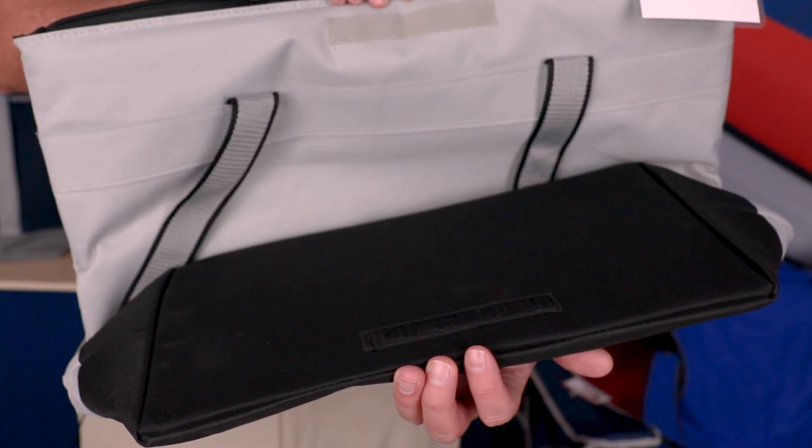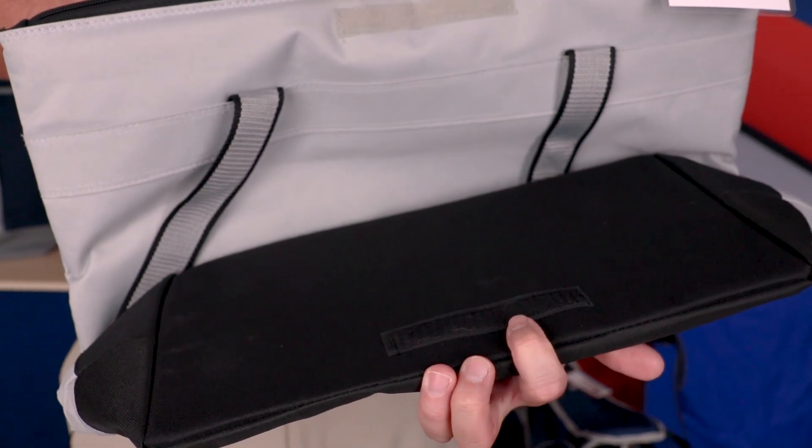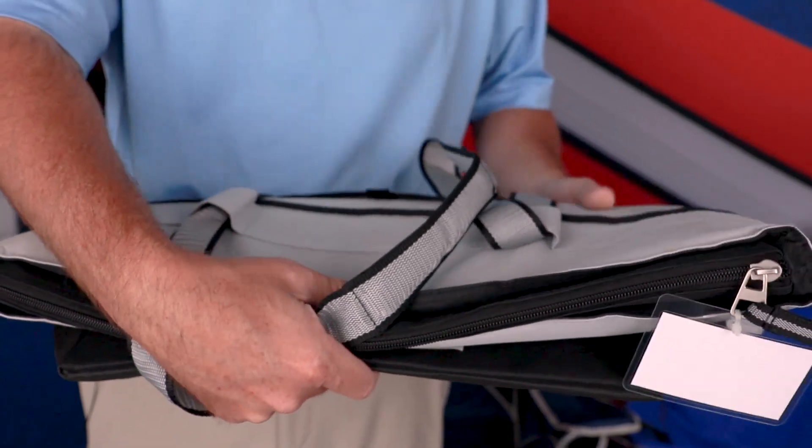For ease of storage, when it's time to put away your Jumbo Cooler Tote, the Velcro on the bottom and the Velcro here on the side meet up so that you can store it flat.